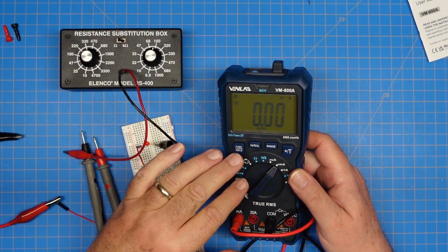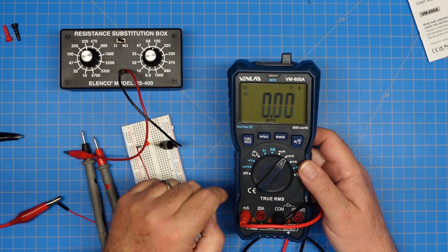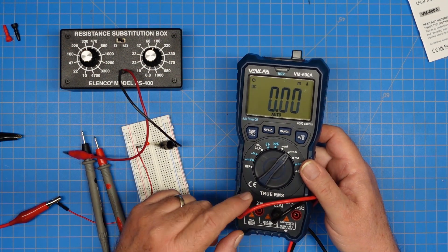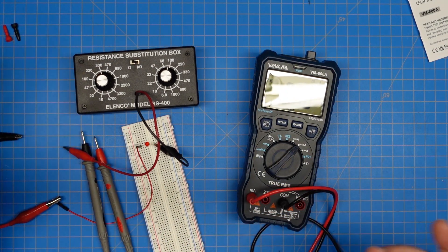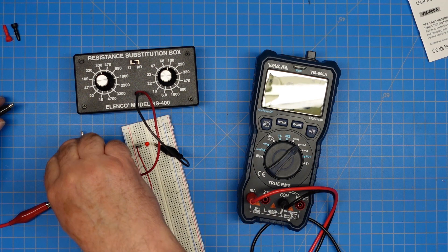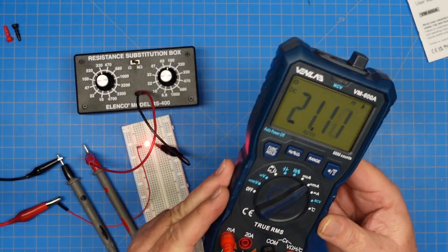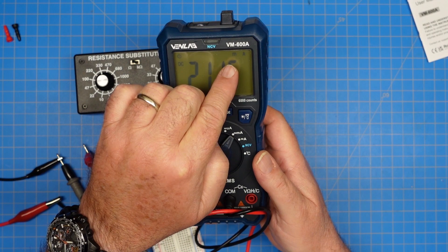We're set up to do current tests now. I've got the meter set on the milliamp range. You can hard-set the range: microamp, milliamp, or amps. The meter connects to the milliamp port or the straight amp port. 600 milliamps and below, use the milliamp port; anything over 600, use the 20-amp port. I'm using our resistance substitution box with a little LED circuit set up. We hook our two meter probes in line and we should be able to read the current our circuit is pulling — the light's on, so the circuit's working — and we get 21.14 milliamps of current.